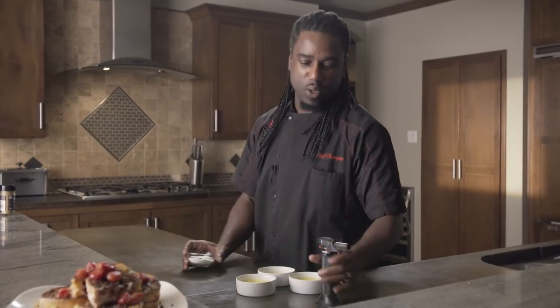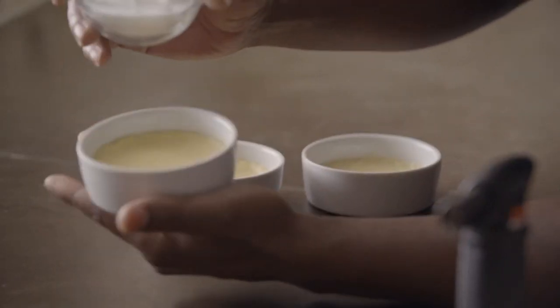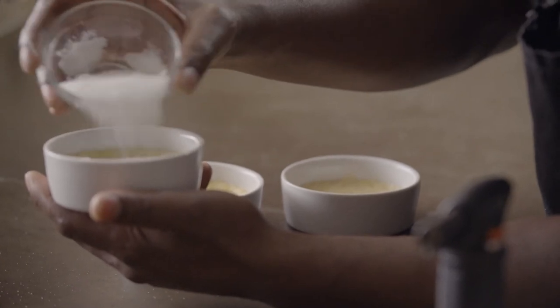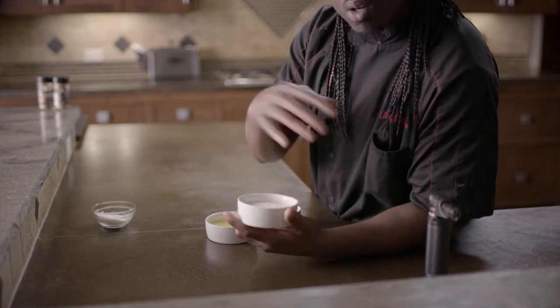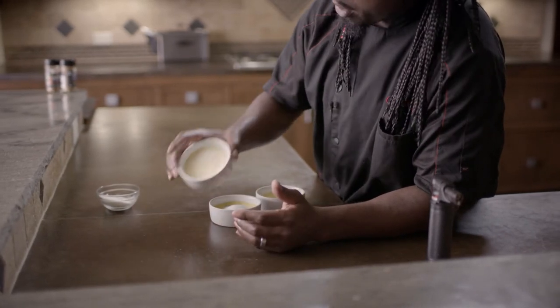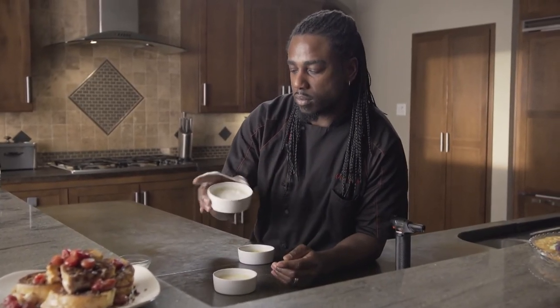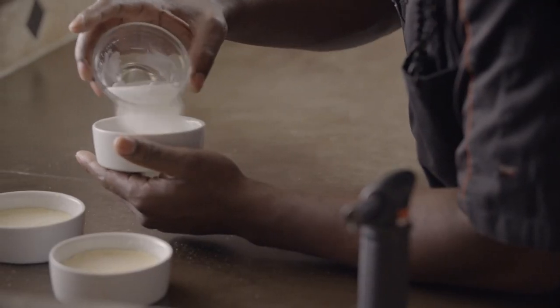Here comes the fun part. All you big grown people out there that love to start things on fire — this is perfect for you. Please don't let your kids do it. With the crème brûlée, all you want to do is take the sugar and add it right into the ramekin, then move it around a little bit — you just want the sugar to coat it, you don't want to shove all that sugar in there. I'm using regular fine white sugar. Some people tell you to use special sugar, but regular white sugar just works fine.